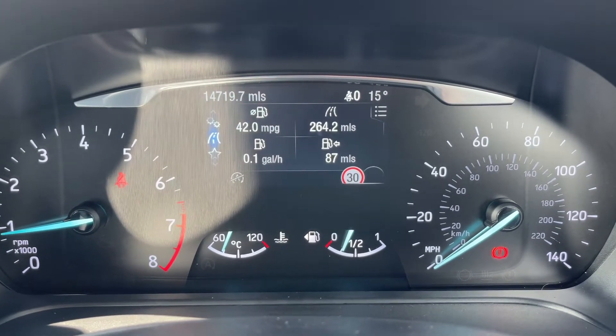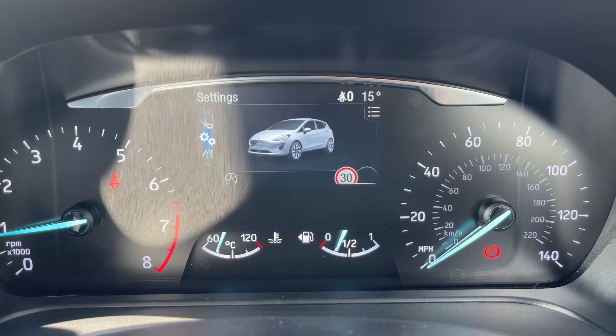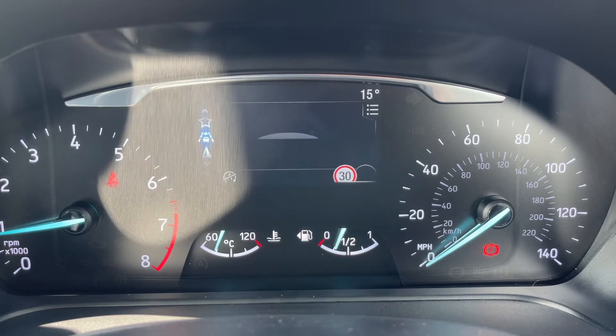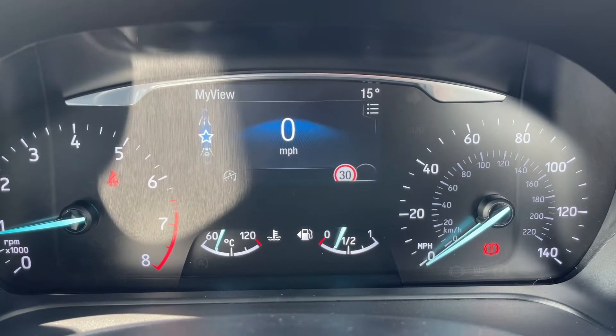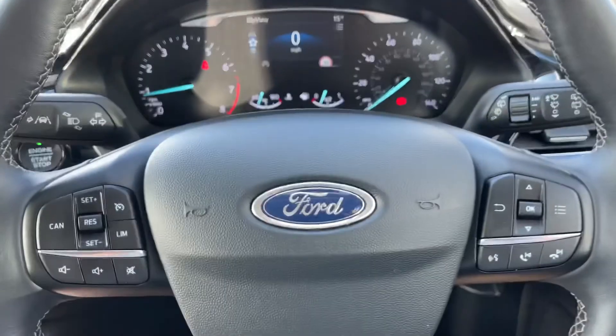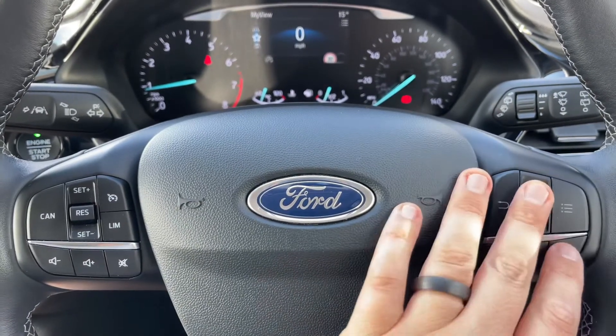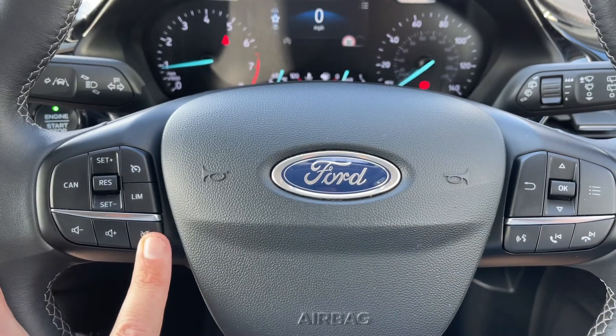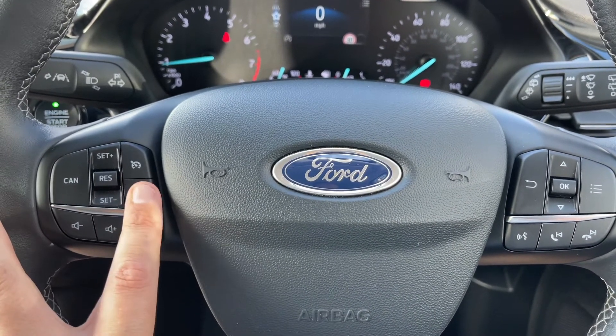You can change the information displayed in the main section — options include vehicle settings, phone, audio, and satellite navigation menus, as well as a digital readout for the speedometer. The buttons to do that are on the right hand side of the steering wheel. Beneath that we have stereo and phone controls, with cruise control and speed limiter on the left hand side.